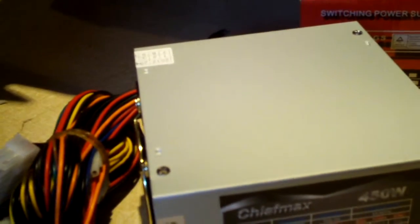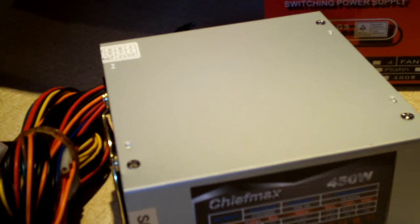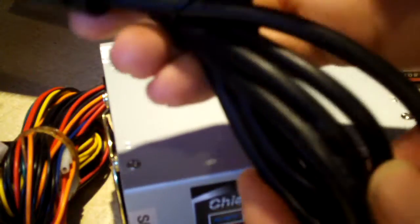So what we're going to do is take the cover off and have a look inside. I'll be scratching up the warranty sticker, but honestly, why would I want to claim warranty on something that costs less than $25? Here's the power cord it comes with — kind of skinny, but it's a power cord. So let's grab the screwdriver and get started.